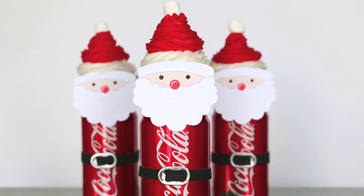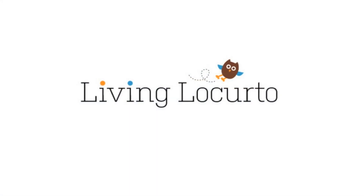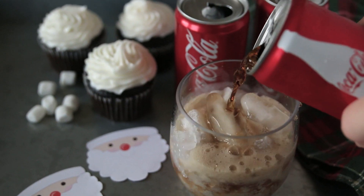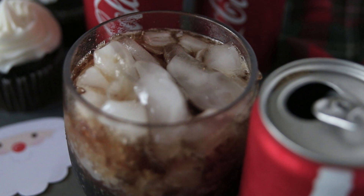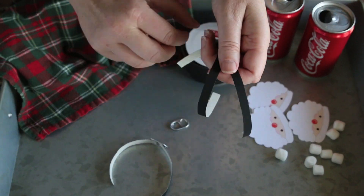Make your Christmas party extra festive with these cute Santa Coke cupcakes. You'll need mini Coke cans — be sure to drink it all up so your Coke cans are empty. Pull off the ring tabs so you can make a Santa belt.